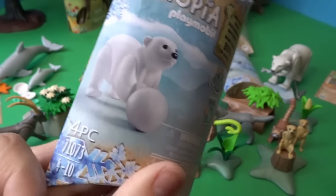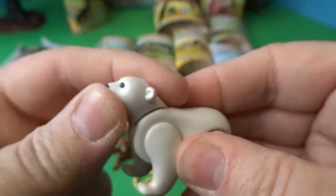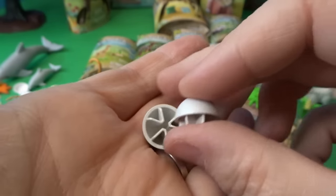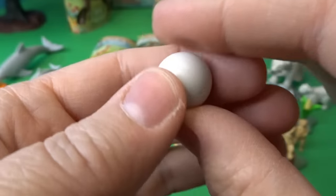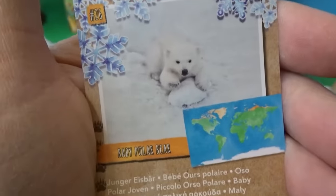There is also a baby polar bear. Here's our adorable little baby polar bear — its head moves up and down just like the mother's. It comes with a snowball that we can put together, and now he's got a little snowball to play with. Here is the card for the baby polar bear.